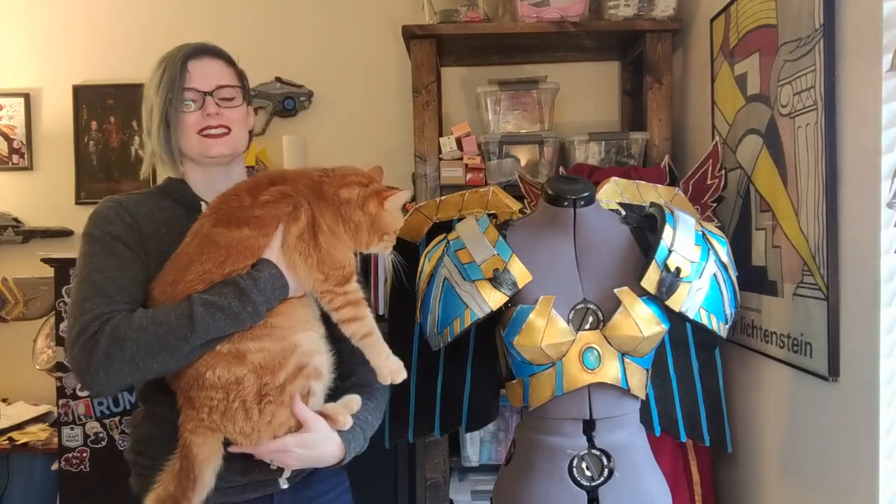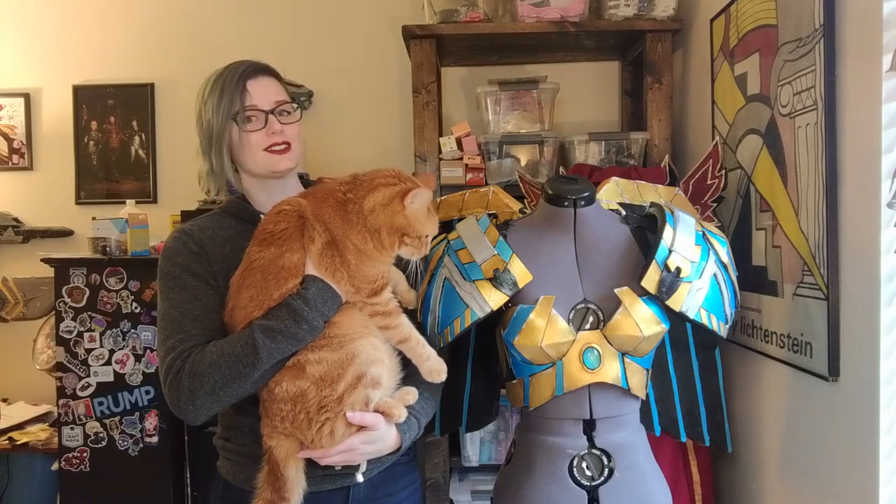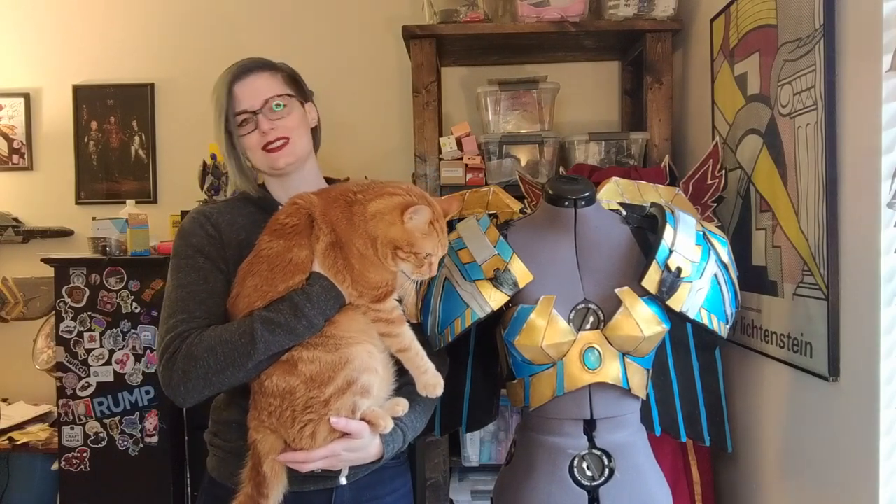This guy has decided he wants to help me, so he will be pointing out these salient features of this costume — not actually. He's just interrupting my filming.